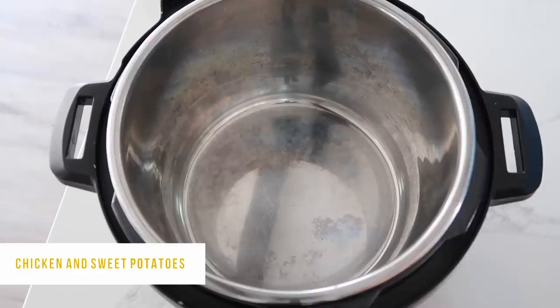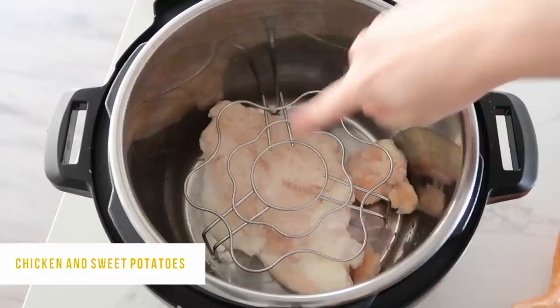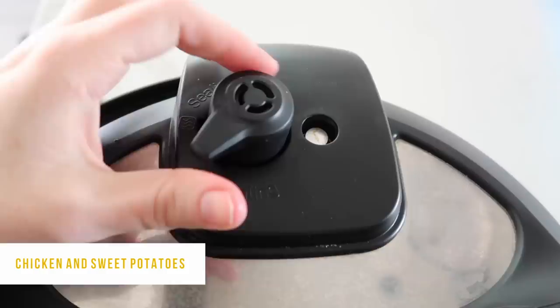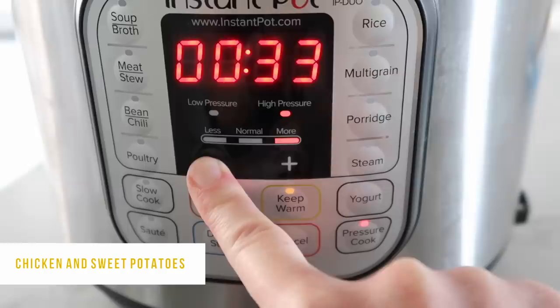The last recipe is chicken and sweet potatoes — one of my favorites, especially for lunch. Add a large chicken breast, then two large sweet potatoes on top, then pour in one cup of water. That's all there is to it. Put the lid on, turn the knob to sealing, push pressure cook or manual, and set it to 25 minutes — that will cook both the sweet potato and the frozen chicken at the same time.